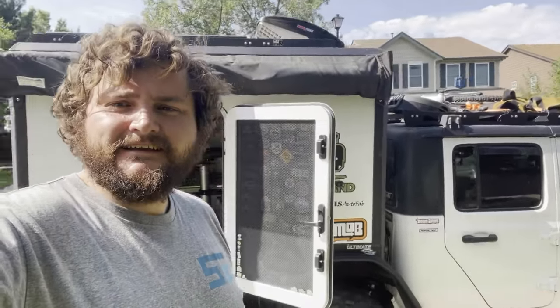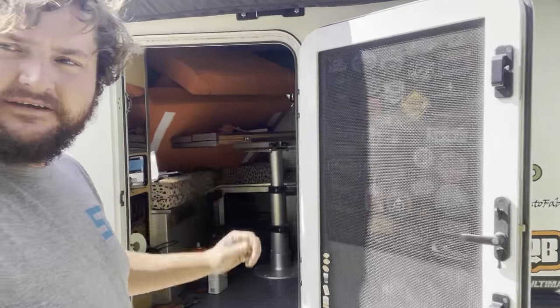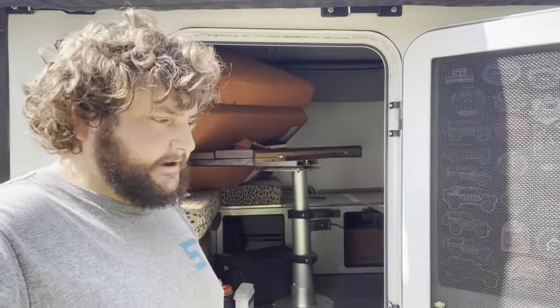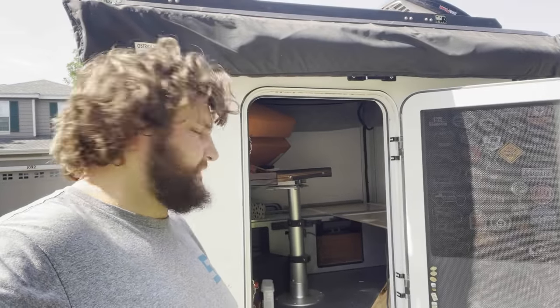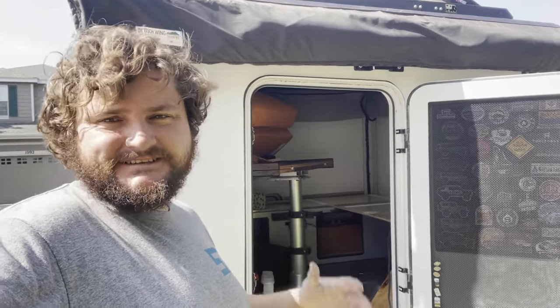Hey everyone, we're here in the city working on the camper. I may or may not have messed the bed up a little bit — it's been a little uncomfortable. So that's what this video is about. Taking some time at my brother's place in Colorado to fix some stuff, so let's talk about it.